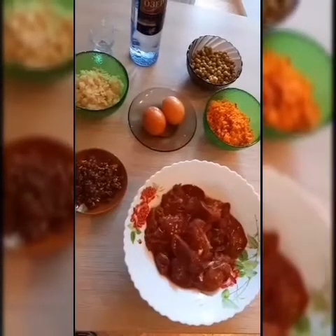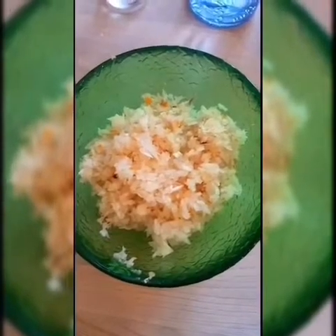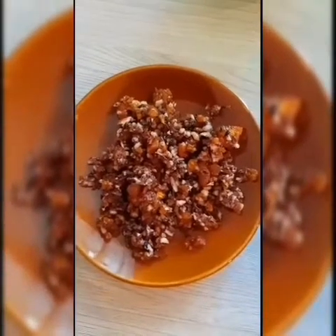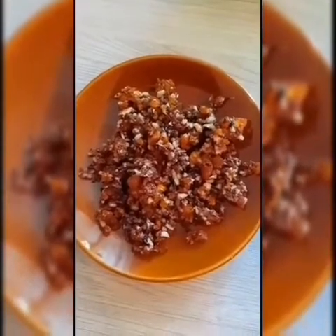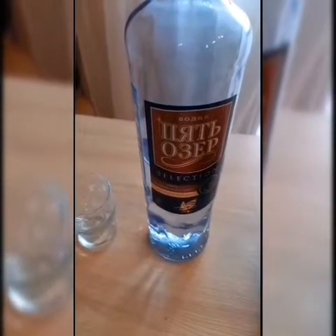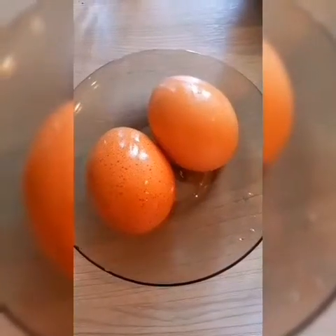Here are the ingredients for making chicken liver spread: 400 grams chicken liver, 120 grams green peas, dried fruits — peanuts, apricots, raisins and chestnuts — 50 grams, 130 grams carrots, white vodka 70 ml, and two boiled eggs.